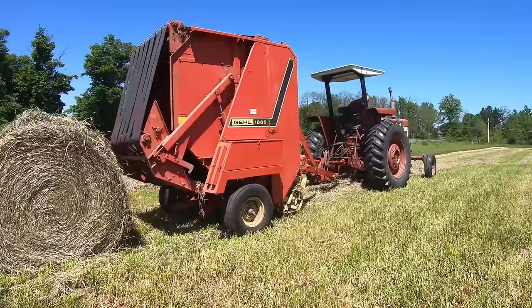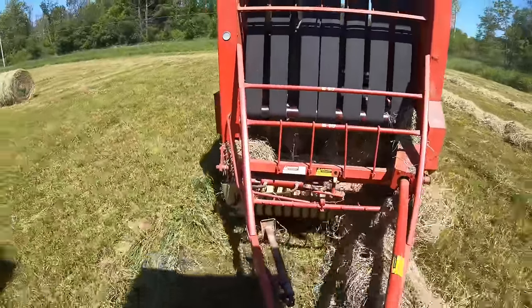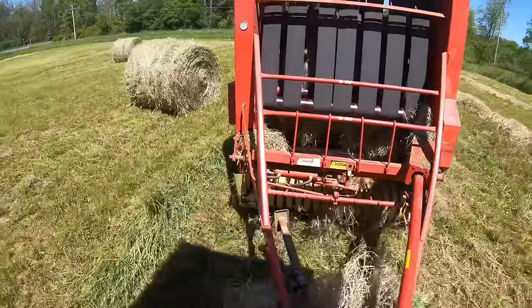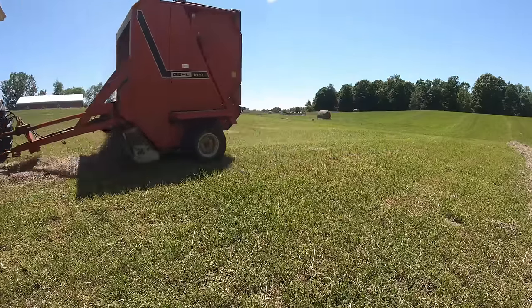What happens is the longer that the hay is exposed to the sun, the sun bleaches that green color out of it. For this hay, it's been down about four to five days and the dews and the sun have bleached it out more than will be with second cutting, where we're baling as little as 48 hours after we cut.